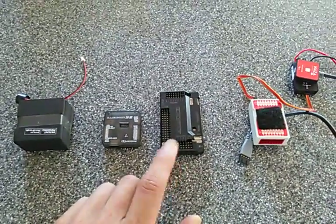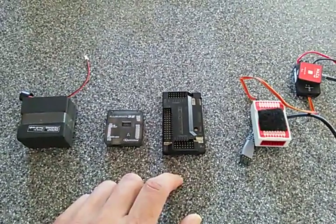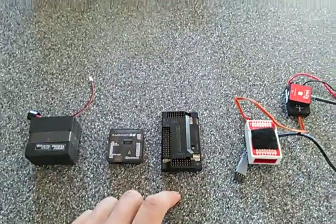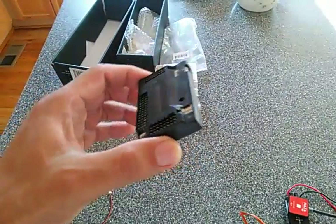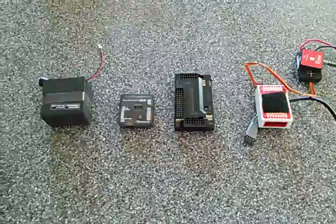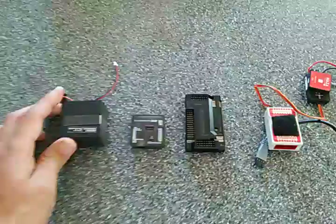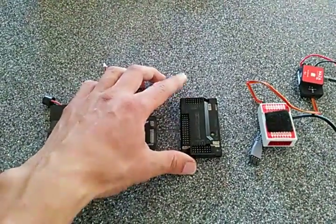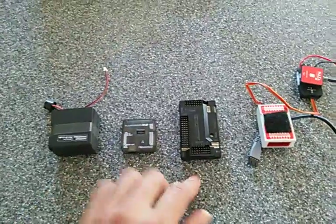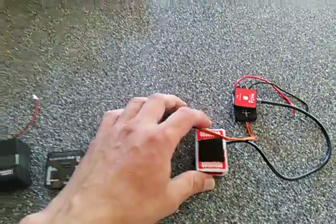My personal experience with the APM: I had a hexcopter going, finally tuned the altitude hold and GPS, and then for some reason while flying it just capsized like a boat and wouldn't work properly afterward. I think it was the power module that went bad. So the APM also has some reliability issues — not as bad as the Naze32, but not quite as reliable as the Naza.